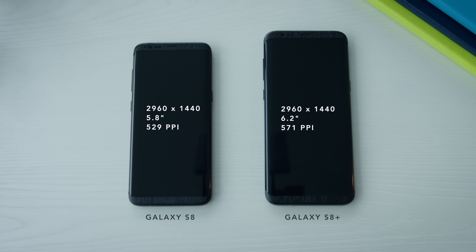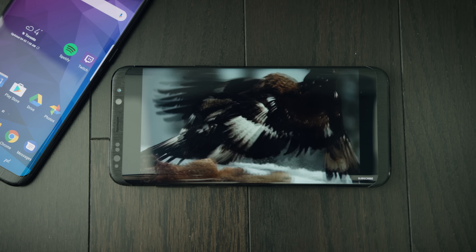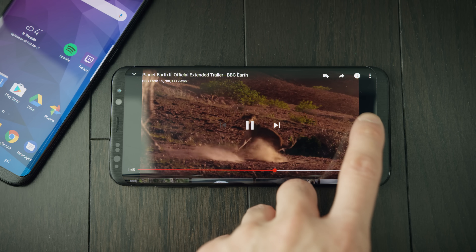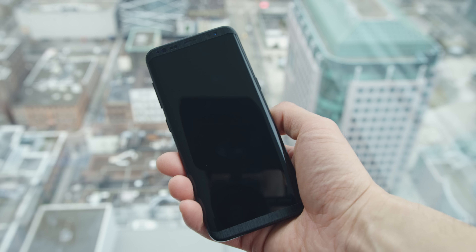The first thing I want to talk about is the screen. It's big, it's high-res, it's bright. The aspect ratio is stretched out, so widescreen content fits it better. The extra visual real estate is nice, but using it one-handed is — I'll come back to that.